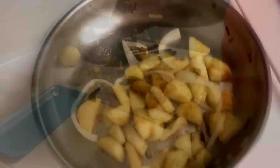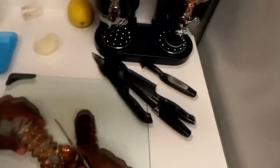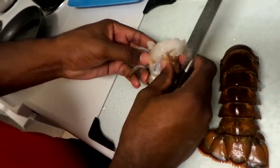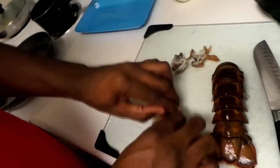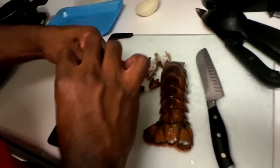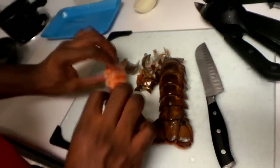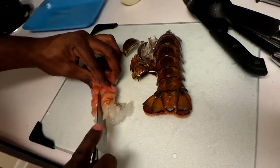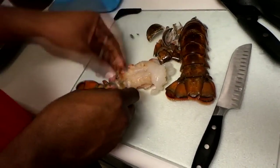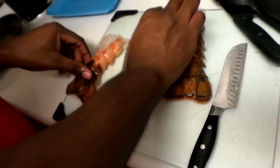Now we're jumping to the lobster. I already did the sauteed potatoes. You start from the middle of the tail — just like that — and cut right down the middle. Don't go all the way through the other side. Then peel the shell off on this side, almost like a big crawfish. There are three or four different ways of cooking lobster. You open it up and you can clean it; I'm gonna keep the back piece on and take the two antenna pieces off.